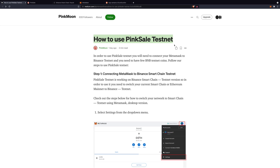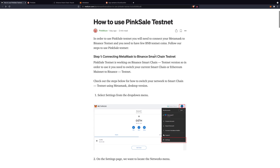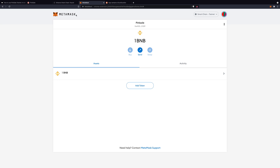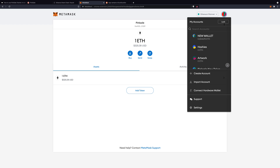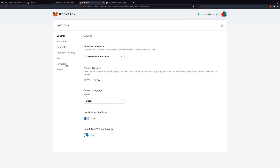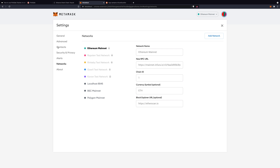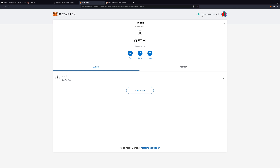So how do we use Pincel Testnet? The first step is to connect our MetaMask wallet to the Testnet. Obviously you need to download MetaMask wallet in the first place. At the moment I'm on the Ethereum mainnet, but we need to connect to the BSC Testnet.